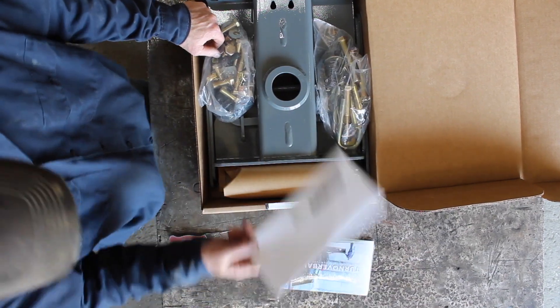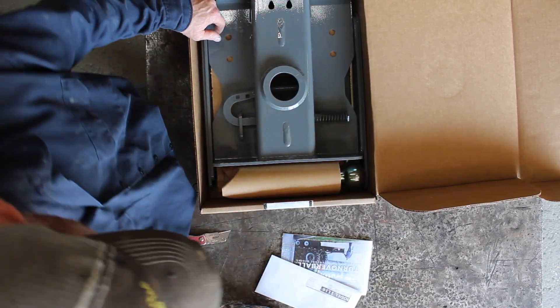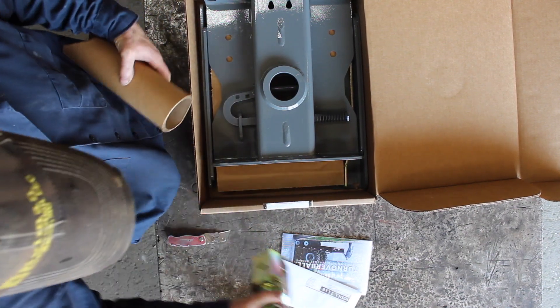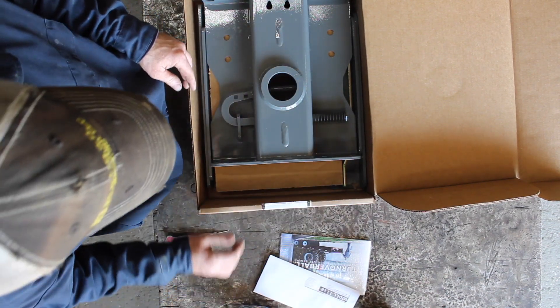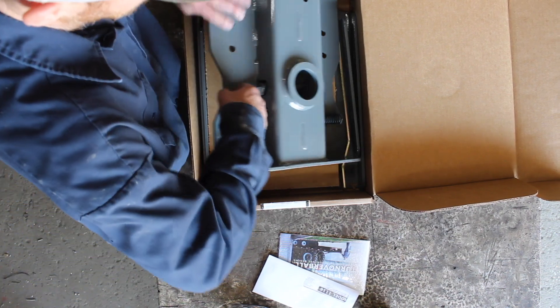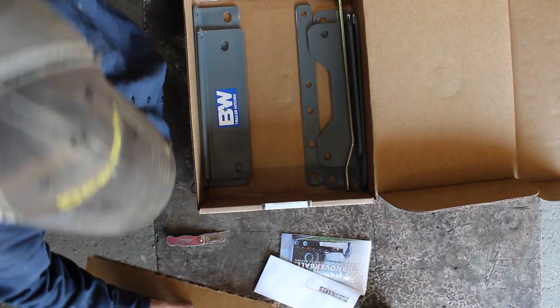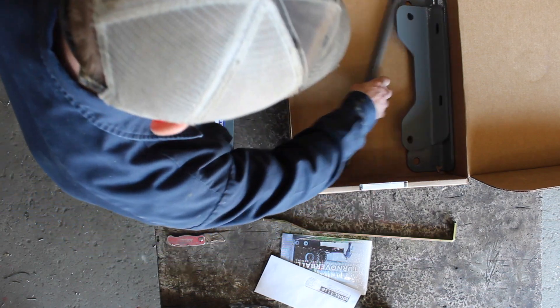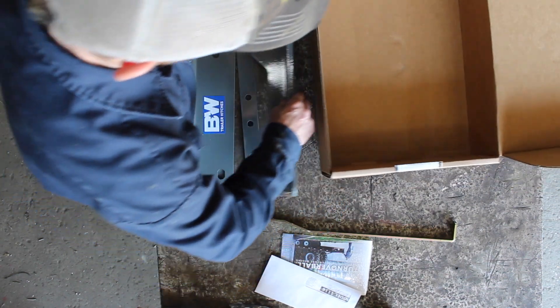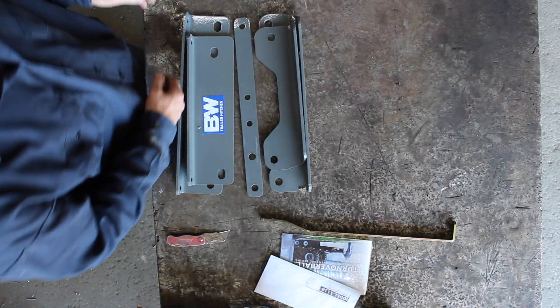The instructions — you're going to need those. Very important. We've got a bolt kit, more bolts, the hitch ball, very nice, and a heavy-duty center section. This is heavy. I'm going to take care of the first box — it's a nice box, I'll keep this one. Lots of stuff in there.